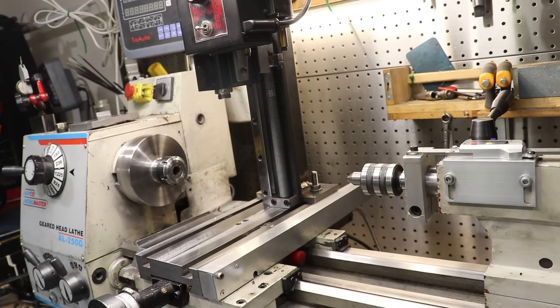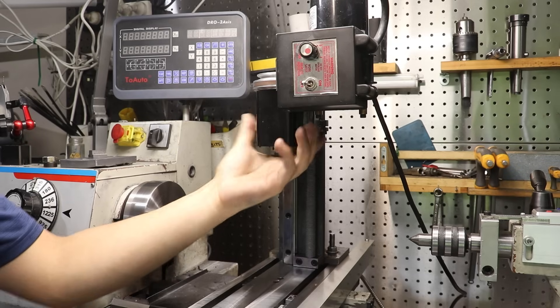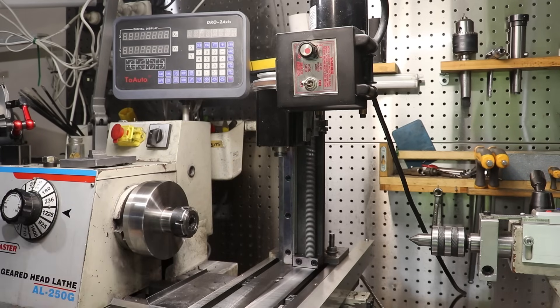Well hey guys, welcome back to the next episode of Pimp My Lathe. In the previous video, I made a vertical milling attachment for the lathe's cross slide.